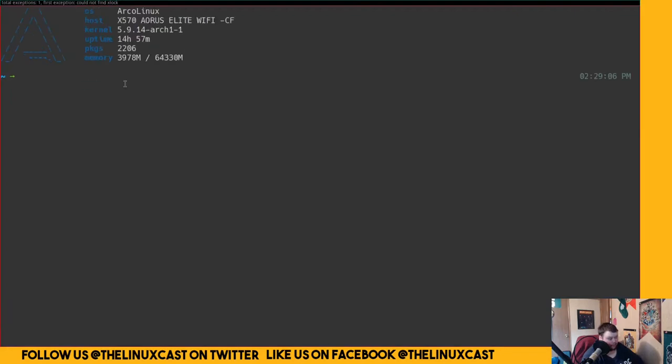To close a window you do Super+Shift+C, and Super+Shift+X closes it as well. Then Super+P gets you dmenu, and we'll open up a real terminal — which is Termite — so we can zoom in a little bit.